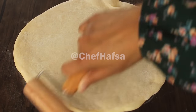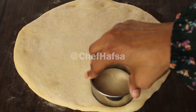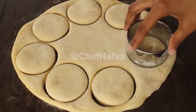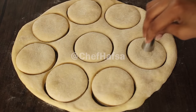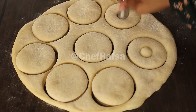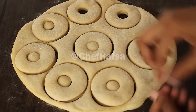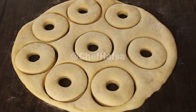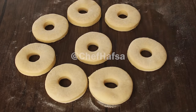Now we will cut the dough using a round cutter or a glass. For the hole in the middle, we will use a nozzle or a small round cutter. We will re-roll the scraps and cut again so we do not waste any dough.